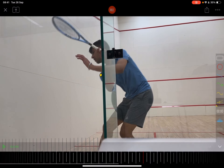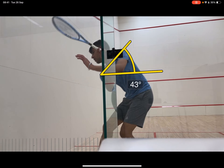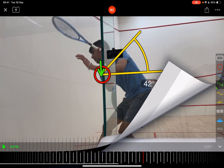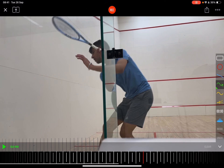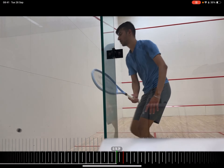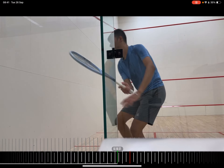That shape is phenomenal — anyone watching, and for yourself, that's a beautiful shape there. I talk a lot about getting the shoulder underneath the chin and you've got that perfectly. The shoulder angle is great, and again the diamond shape and the setup — if you can just take a snapshot of that, it's super really good. But like I said, getting into there is a little bit messy.